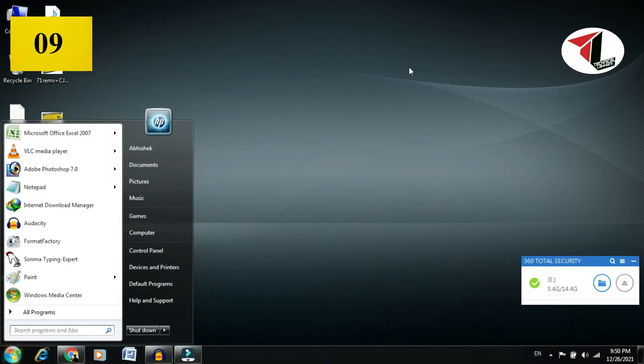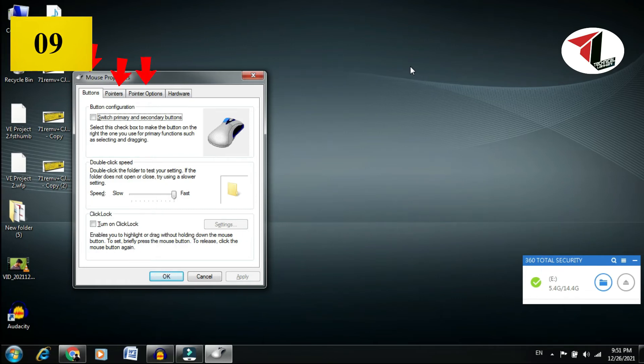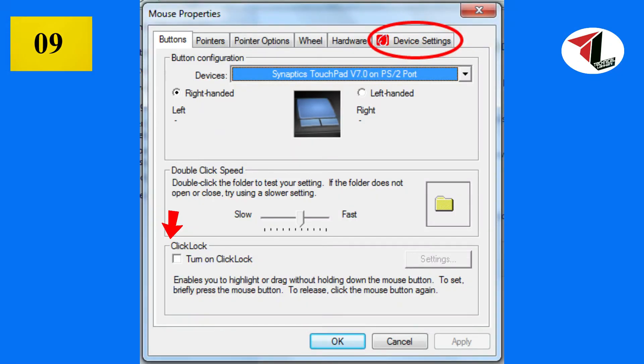In the Start menu, type 'mouse' and open it. You can see options like Button, Pointer, Pointer Options, Hardware. If you have external mouse software installed on your PC and it has disabled the touchpad, you can enable it here. Once enabled, your mouse or touchpad will work properly.